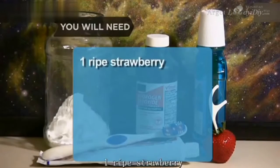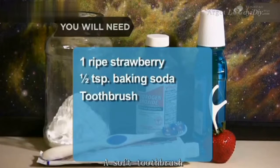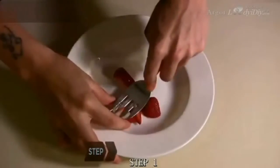You will need: 1 ripe strawberry, half a teaspoon of baking soda, a soft toothbrush, dental floss, and mouthwash. Optional: hydrogen peroxide.